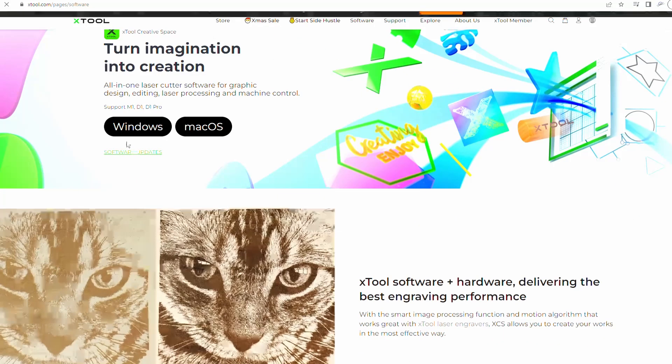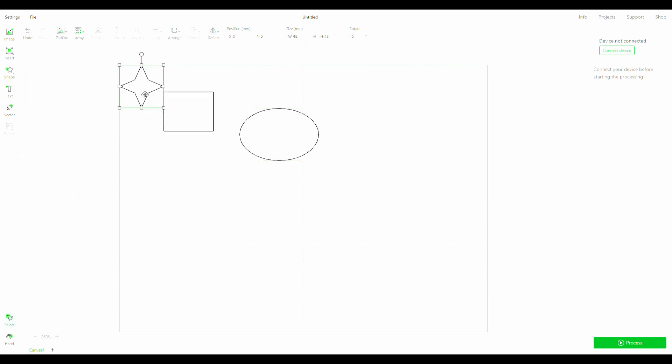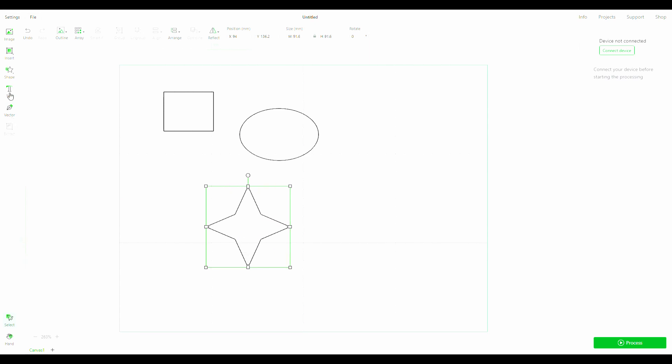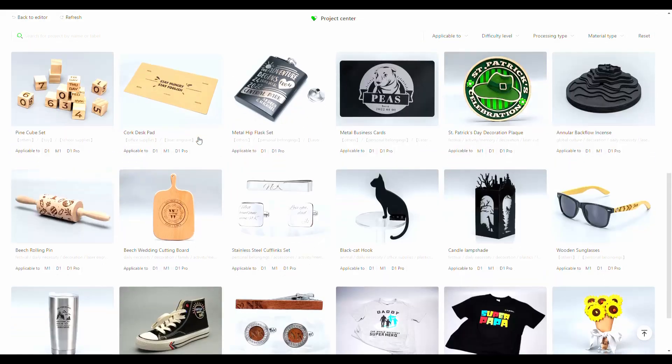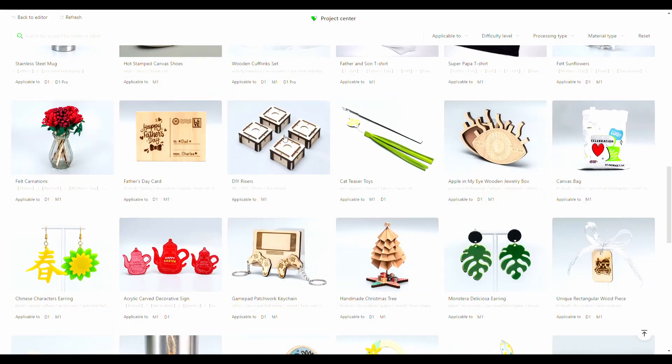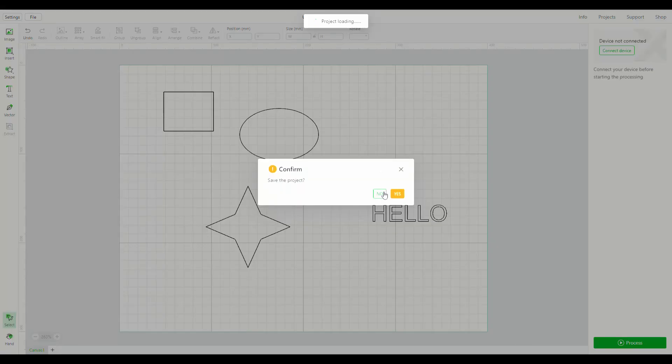XTool have their own design software called XTool Creator, which can be downloaded from their website, so there's no need to purchase any third-party software. I found Creator quite easy to use and found my way around it easily enough. They even have projects you can download and make yourself. Since I had absolutely no idea what I was doing, I purchased a spoil board design from Etsy for a few pounds just to get me started.